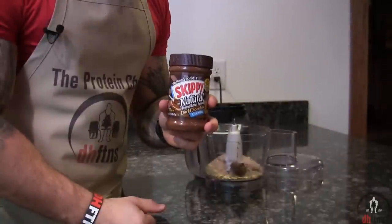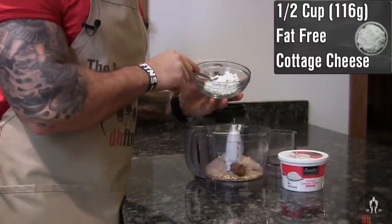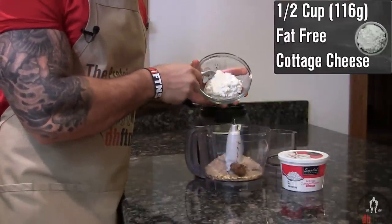If you can't find chocolate peanut butter anywhere, regular peanut butter is fine. Half a cup or 116 grams of fat-free cottage cheese.